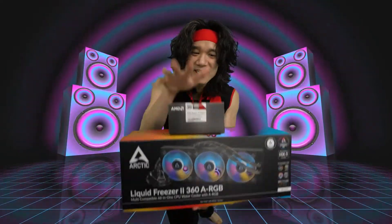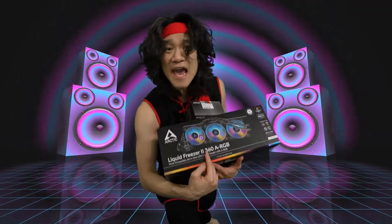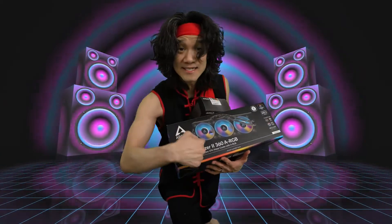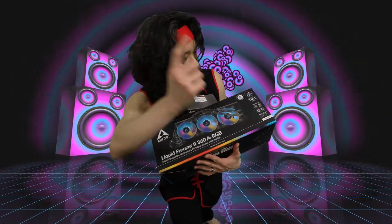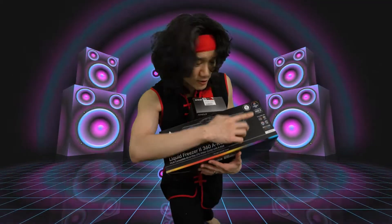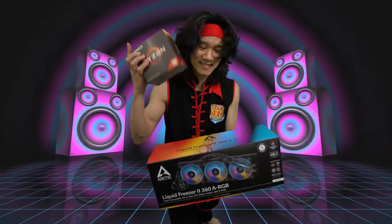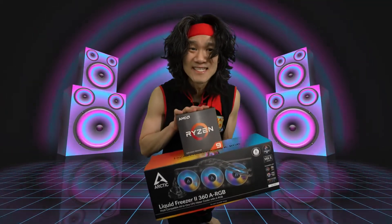My Ryzen 9 5950X right here — the CPU means business. And this Arctic Liquid Freezer II 360 with ARGB means serious business as well. You've got the six-year warranty, you've got the MX-5 thermal paste included. I'm so pumped — can't wait to get this installed because this is going to be the ultimate PC. I've got the ultimate parts.